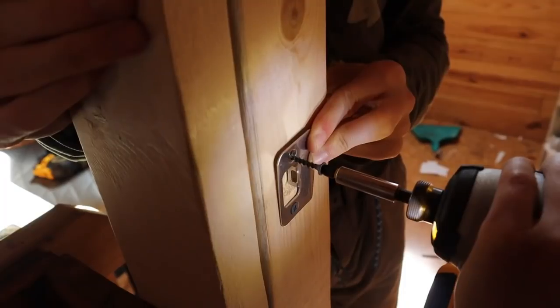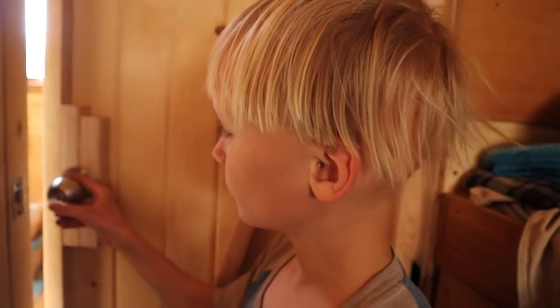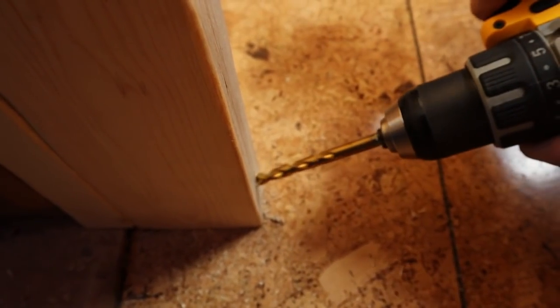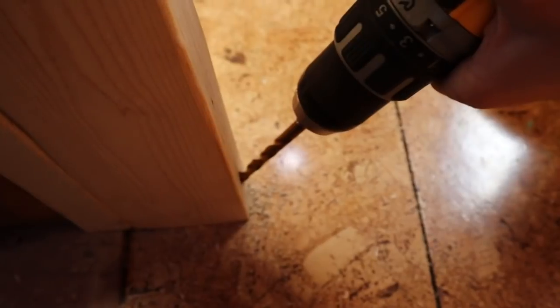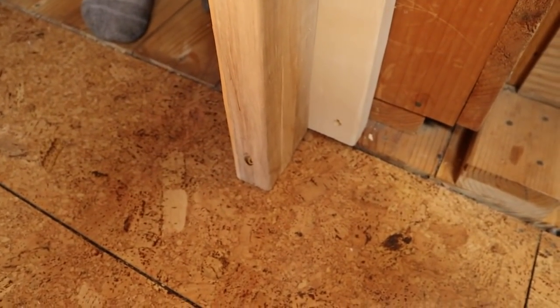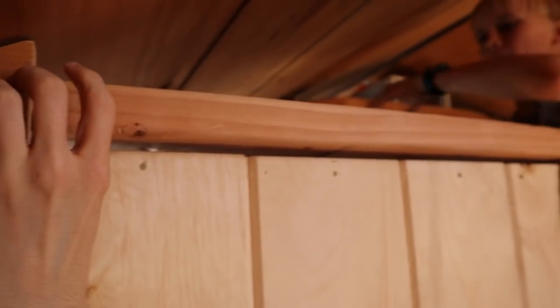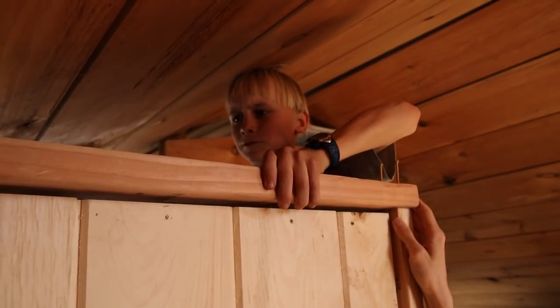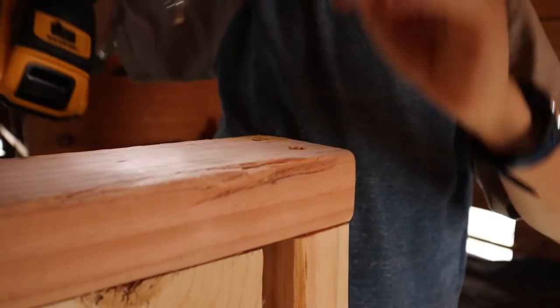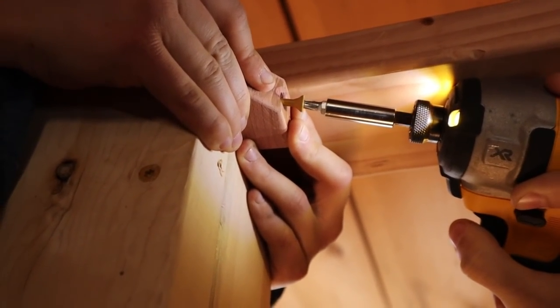That paddle bit was pretty dull but Nate got the job done anyway. We toed a screw into the floor so that this piece wouldn't wriggle around. Now we're putting the 2x4 on. Being very careful because we've already broke that piece so many times.